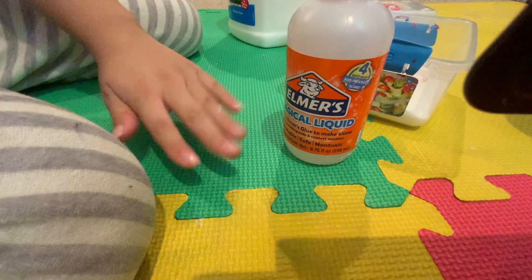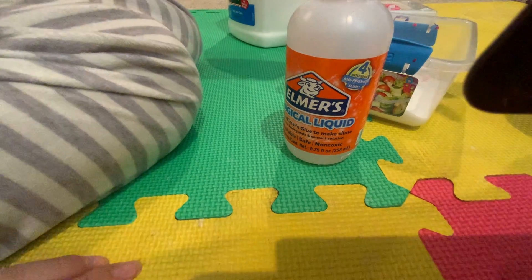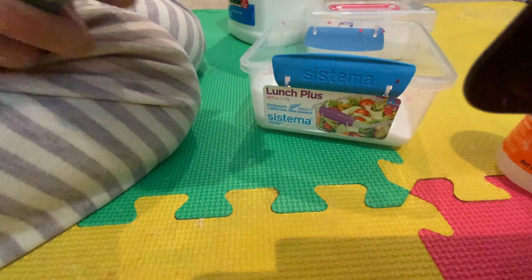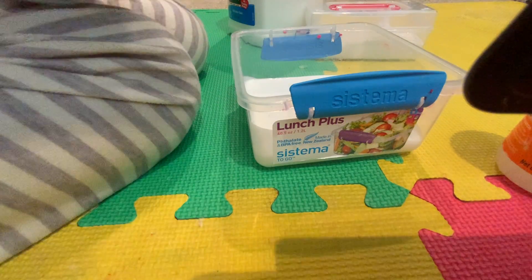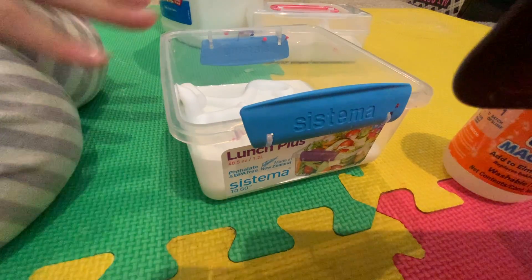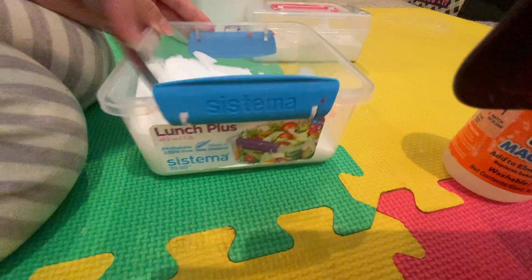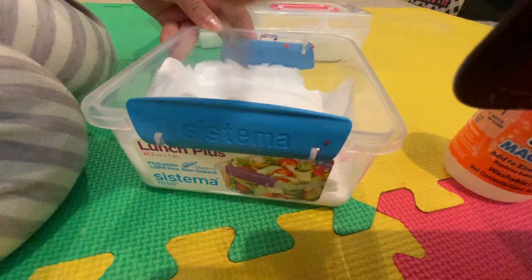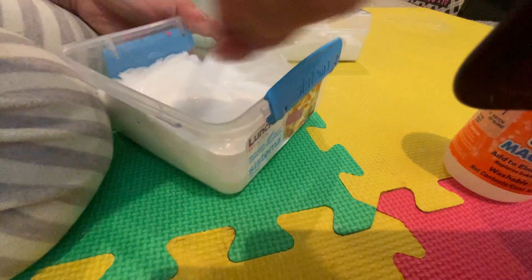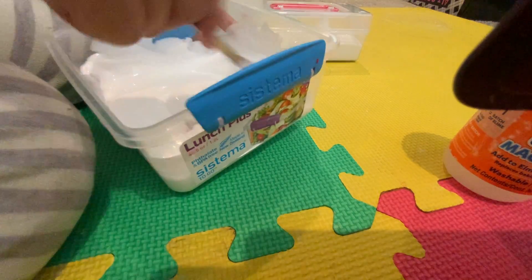Now we're going to use some magic liquid that you can get from Target and Walmart. While we're doing that, I'm debating whether I should put in some foam and then some clay as well - I think we should. Let's do just a little bit. Shake it up really well, and three, two, one - the cap is on! Okay, three, two, one. That's enough. I'm going to mix it now and I'm using a regular eating spoon today.